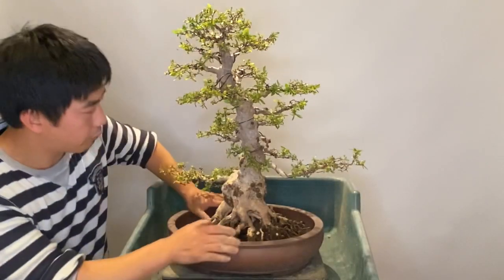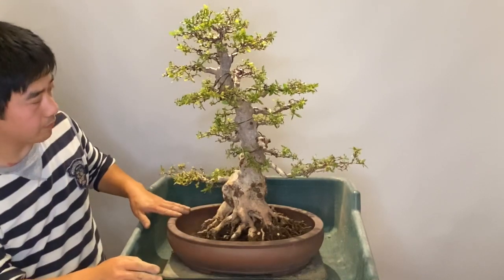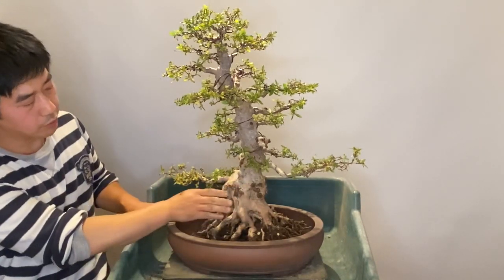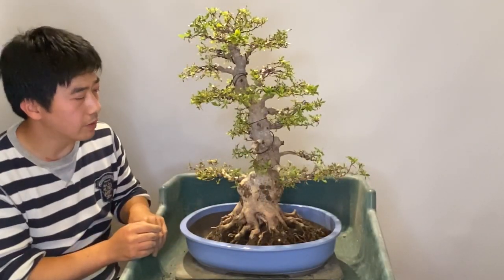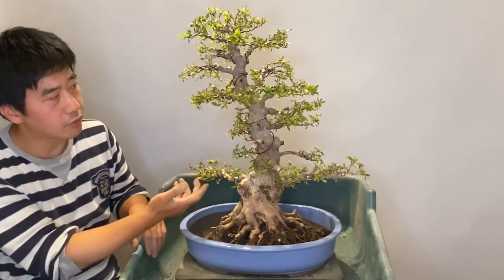This pot suits the tree very well. It has space to grow, and the shape has the same character as the thick trunk. The color of this pot suits the flower better — soft blue and soft purple.